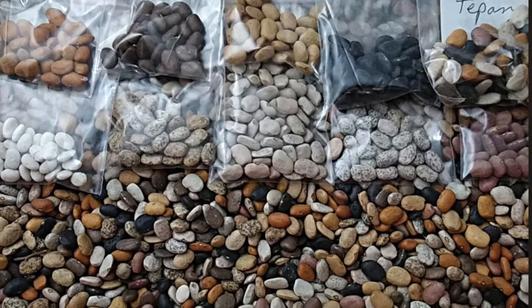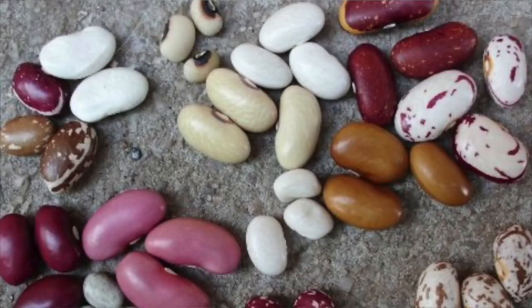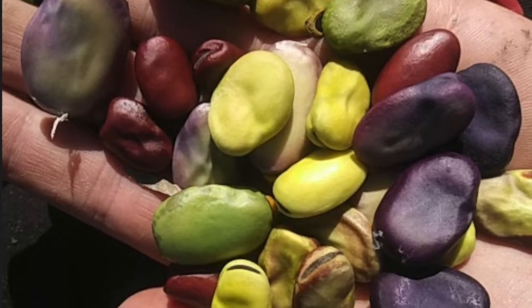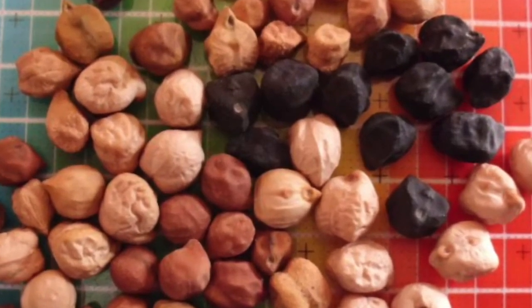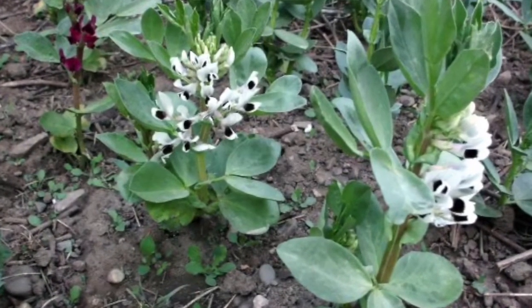I started growing tepary beans because one of the things I like to do with landrace gardening is I like diversity in my garden. Rather than growing just one variety of bean, I like to grow as many different varieties and species as I can. That way, if the weather is warmer or cooler or rainier or drier, some bean or other that I'm growing is likely to like the changing conditions.